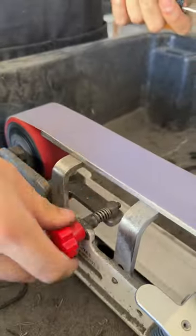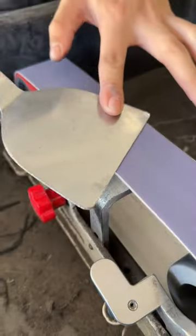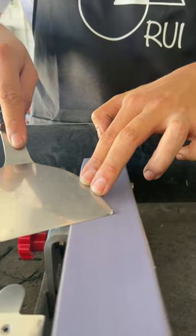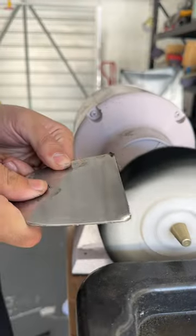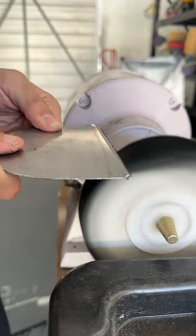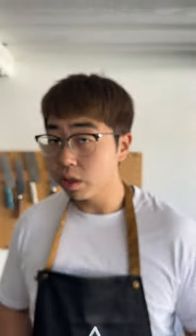Sharpen it. 350. For these sort of tools, it's sharp. I will show you.